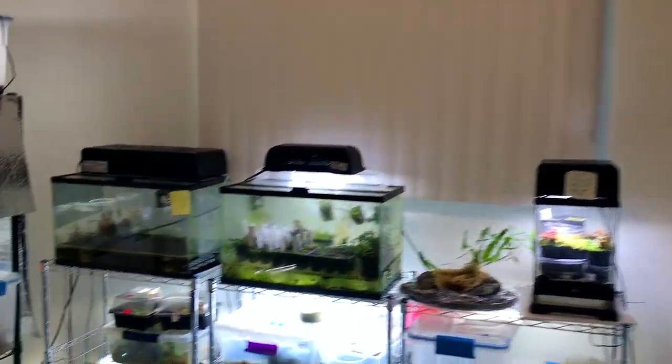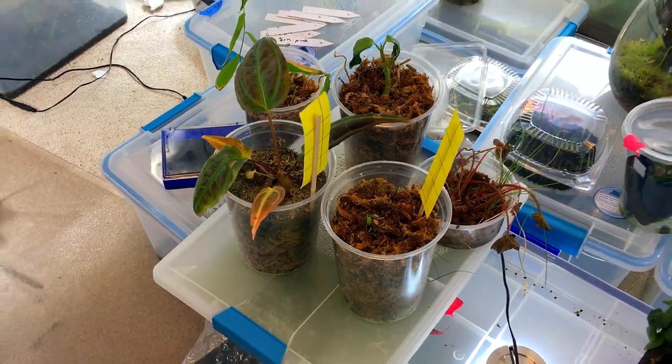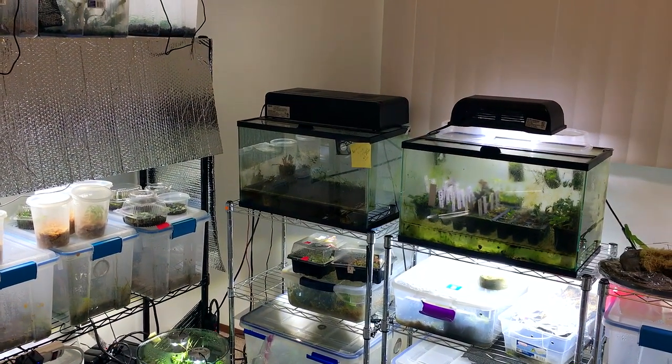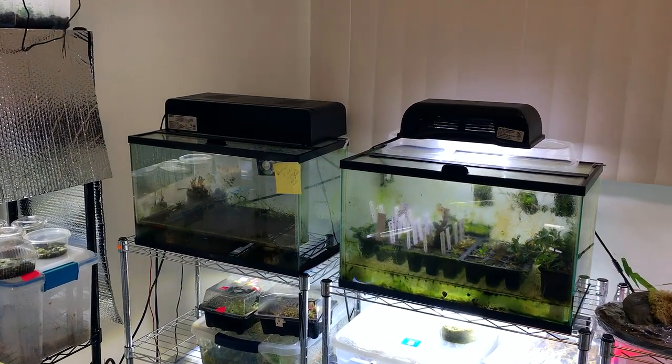I even started trying to grow some plants in open air here, in pots. So what I decided I need to do is start cleaning some things up, reorganizing some stuff, improving the setups, and getting rid of certain things.